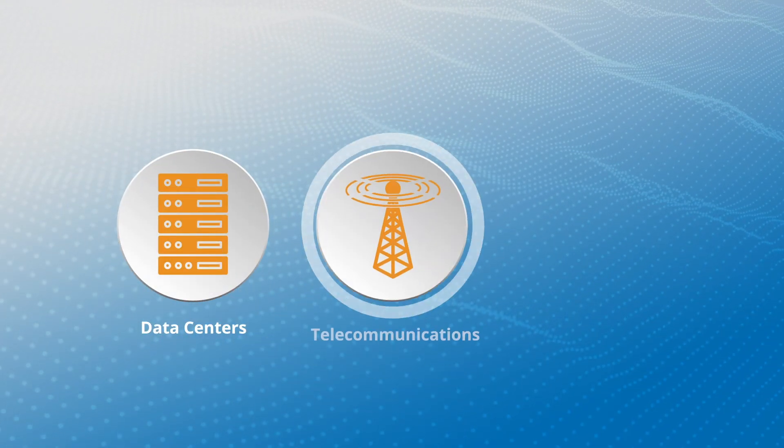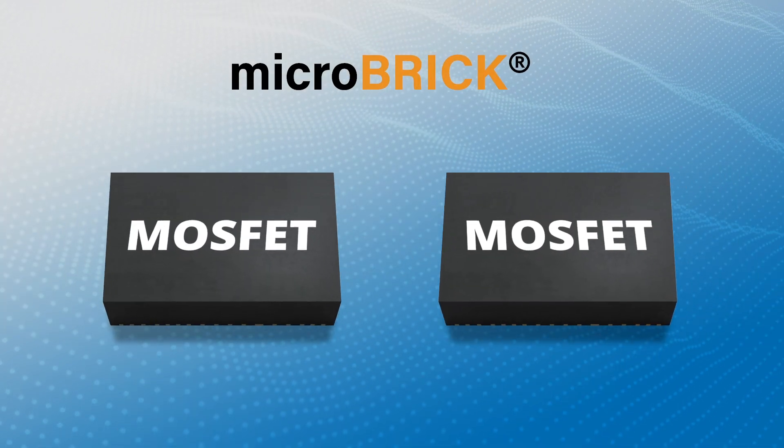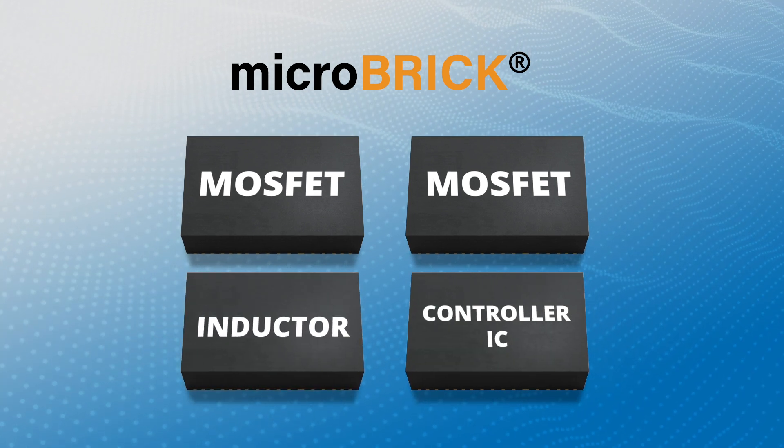For data centers, telecom infrastructure, and industrial applications, Microbrick modules integrate high- and low-side MOSFETs, a PWM controller, and an inductor.